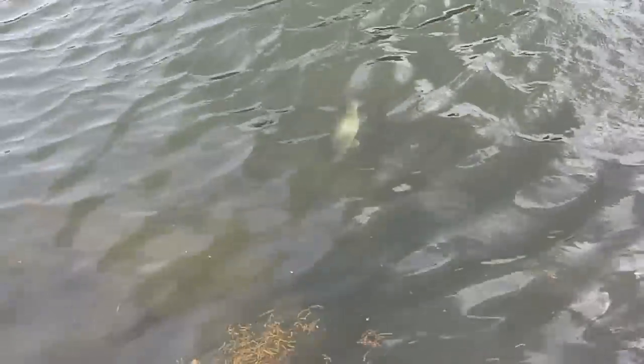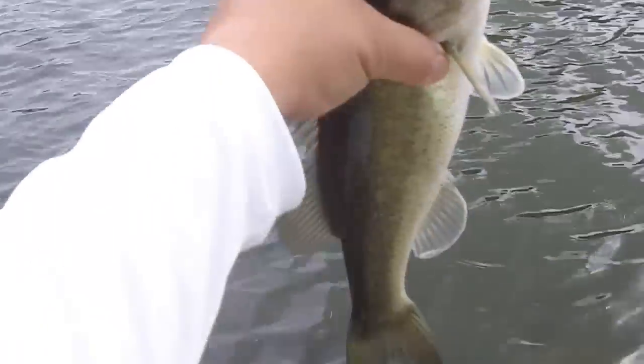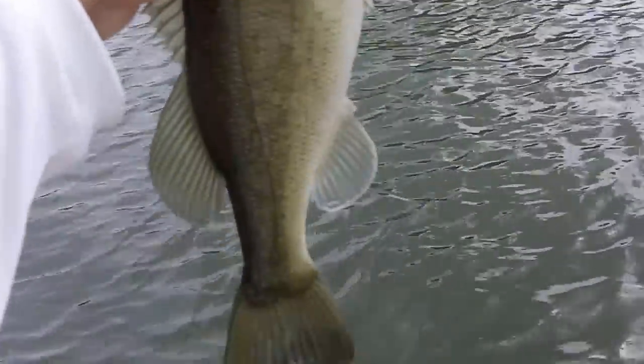Alright ladies and gentlemen, got another bass here. Hopefully you can see this — it was a nice size one, putting up a nice little fight. Good sized bass, and appears to be hooked well. So let's get her out of the water here. Look at that ladies and gentlemen — that's a good, good fish there. Very nice.